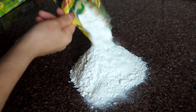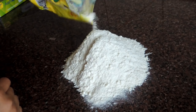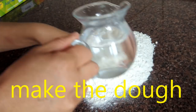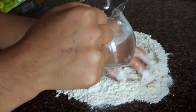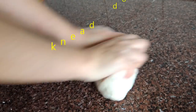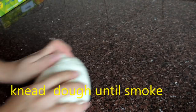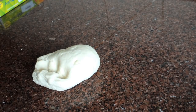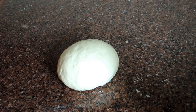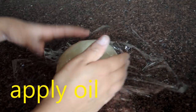Now we're going to make the dough. You have to make it like a momo dough. Here I add the flour — we just need flour and water, that's it. Then I'm going to apply just a little bit of oil. I like to let the dough rest for 10 minutes.